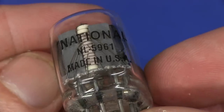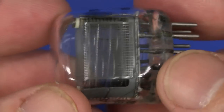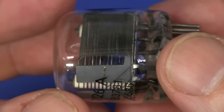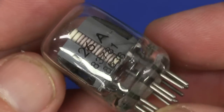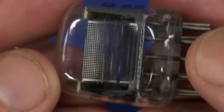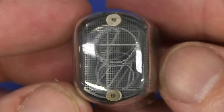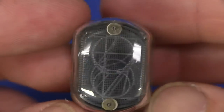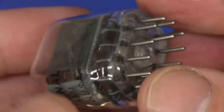And that's our Nixie tube — the NL5961, made in the US of A. Look at the construction of that puppy. Is that a date code? It wouldn't be '86 would it? Look at that, beautiful — that's going to look awesome when it's all lit up. Can't wait. Definitely have to do a separate video on that.